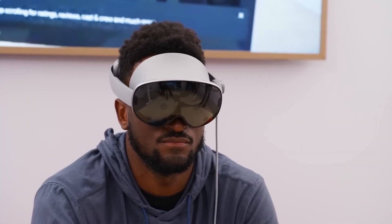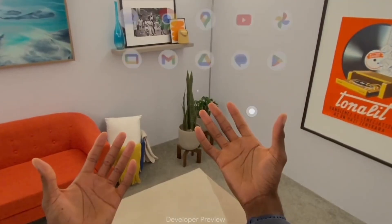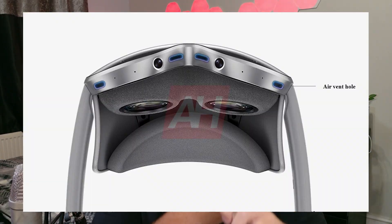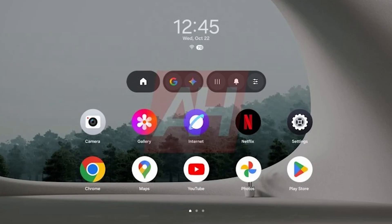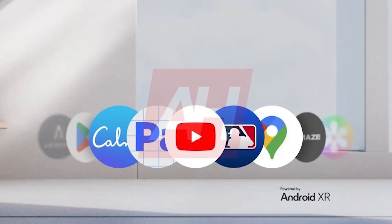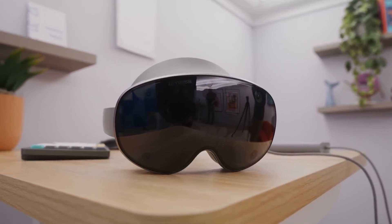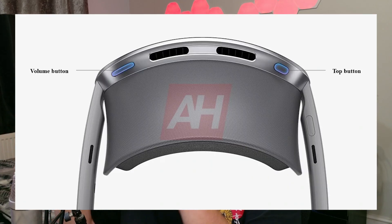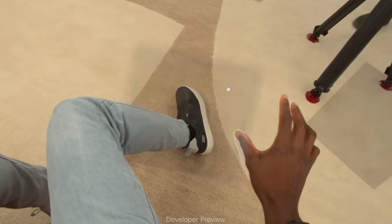Prototype versus the final model. When the first wave of creators tried Project Muhan at the beginning of the year, what we saw was an unfinished prototype. Some features didn't work, the UI was pretty basic, and certain sensors were disabled for the demo. But fast forward to now with the Galaxy XR — it's officially branded, built to ship, and running a full optimized OS called One UI XR. This is Samsung's version of Android XR made in partnership with Google and Qualcomm, featuring dual controls, refined comfort, full Gemini AI integration, and Google Play Store access right out of the box.